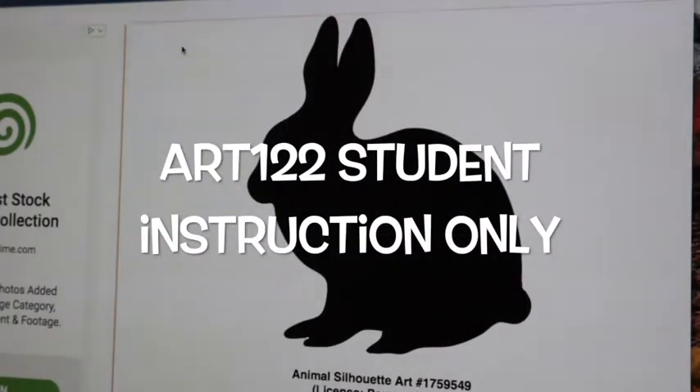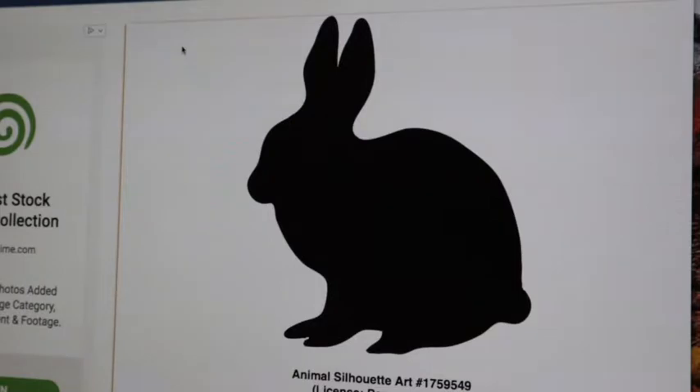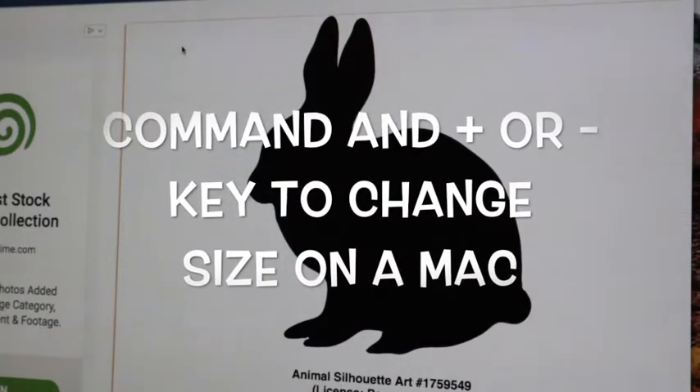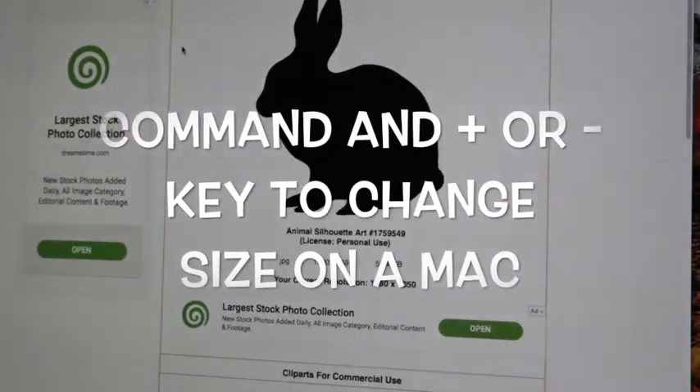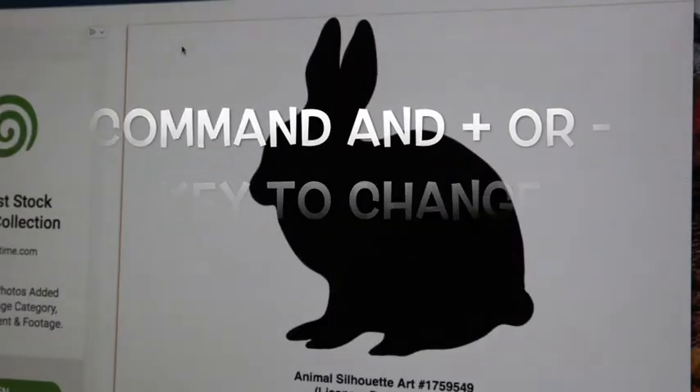Art 122 Silkscreen Stencil Techniques using the computer screen. What I have here is a monitor screen. I found the silhouette and I had to size it to get it to the correct size. On the Mac, the key to the left of the spacebar is the Command key. You can hit Command and Minus to go small, or Plus to increase the size.